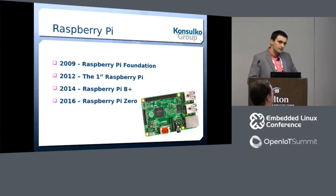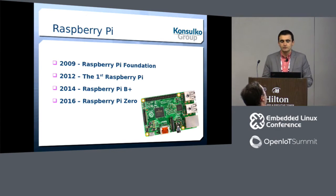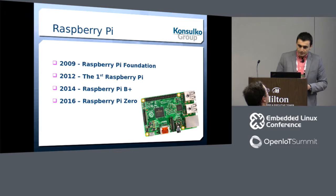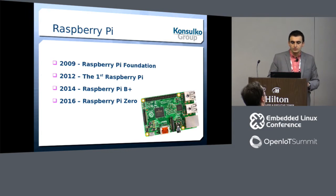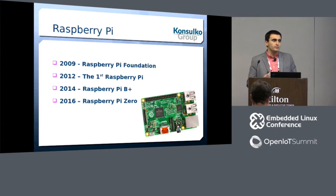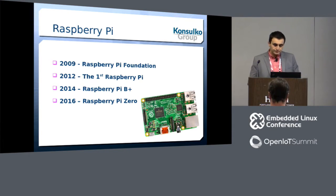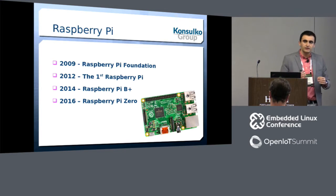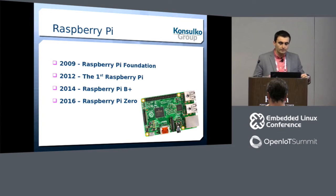Raspberry Pi has a long history. The Raspberry Pi Foundation was established in 2009, but the first Raspberry Pi models appeared in 2012. The first version was announced in 2011, but manufacturing was a little slow. In 2014, something very important related to this talk happened: the Raspberry Pi Model B+ appeared, bringing significant changes especially for add-on boards.